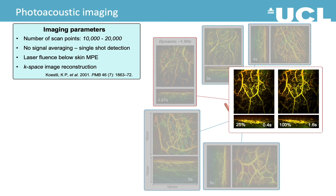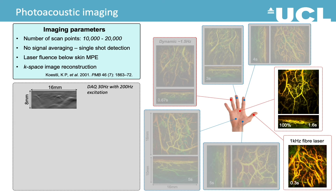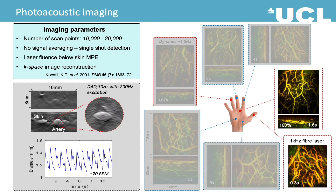Another way to increase the speed is to use a faster laser. In this example, we show that an image like this can be obtained within 0.3 seconds with a 1 kHz fiber laser. 2D images can be obtained at 30 Hz frame rate with a 200 Hz laser. Here is an example where the wrist has been scanned, showing the pulsating radial artery. We can measure the size to work out the heartbeat, which turns out to be about 70 beats per minute.